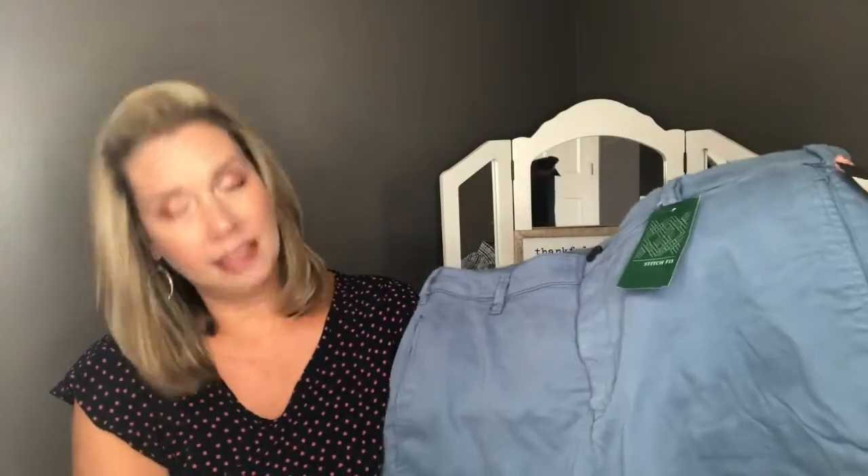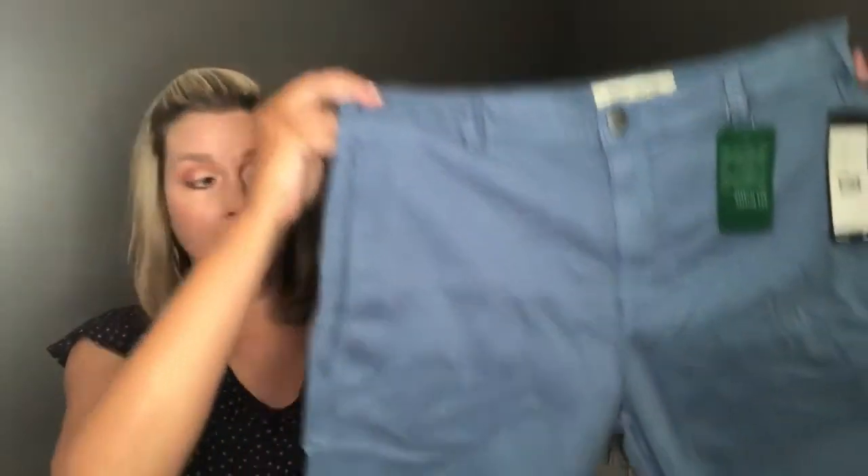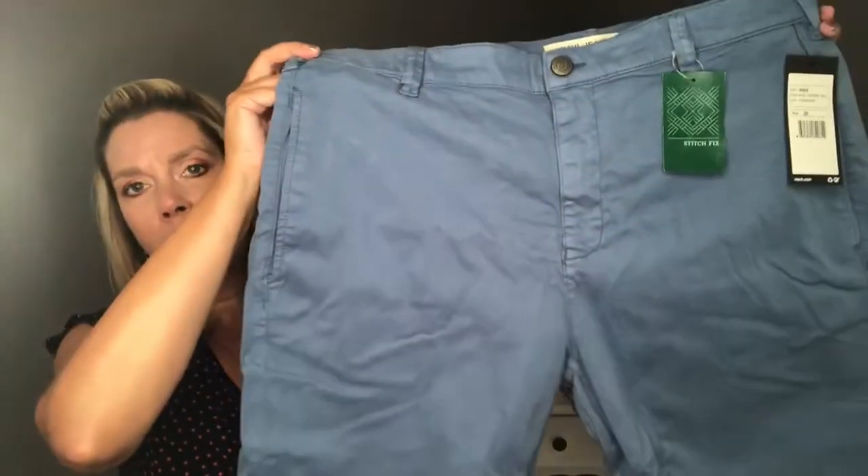The last item is a pair of shorts — the Mavi Mike Twill Short in blue. I think those shirts are going to pair well with these shorts. He does have a pair of Mavi pants, and I think it's pronounced 'Mavi' — but if you know, let me know in the comments.